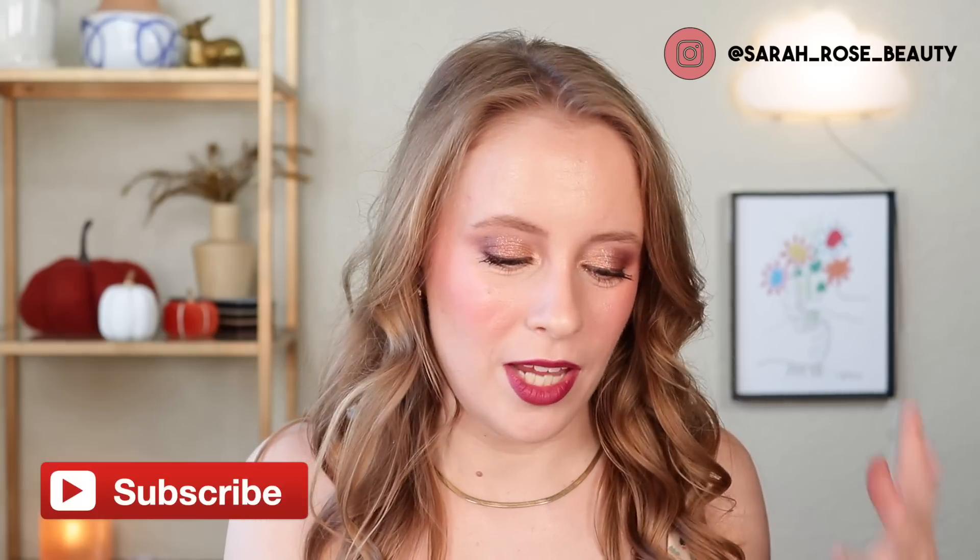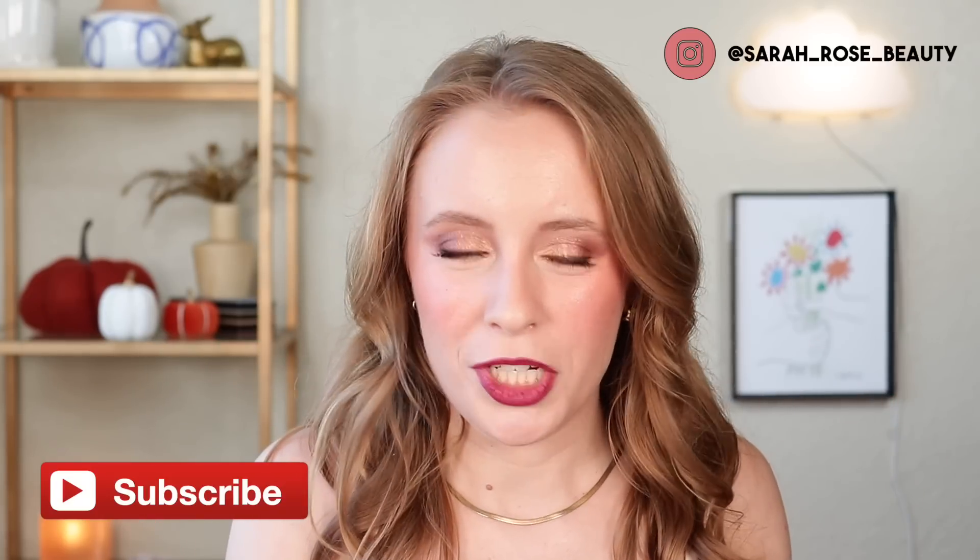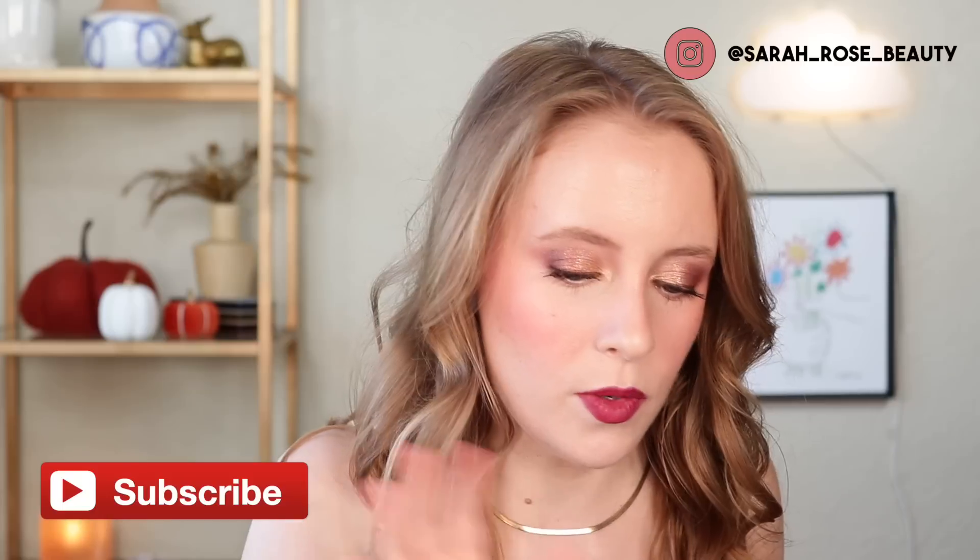Hey guys, so today we have a good old-fashioned empties video. I always love filming these because I truly think that empties reviews are the best reviews — obviously these are products I used all the way to the end, so by that point I have a pretty good idea of how I feel about them. This time around I only have one makeup empty and then quite a few skincare and hair care empties, and also a couple of Blueland empties. Let's go ahead and get into it.